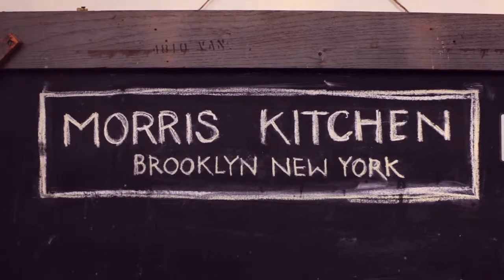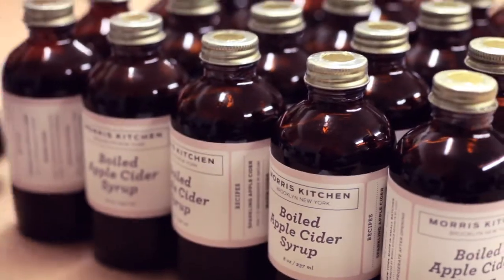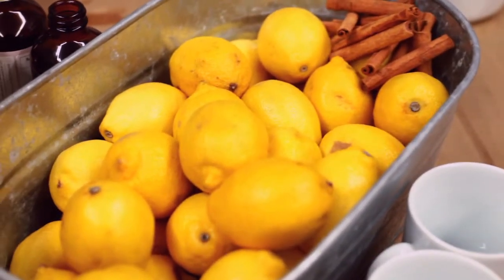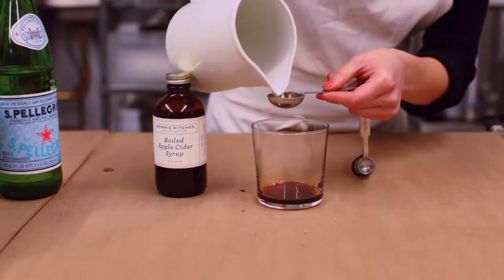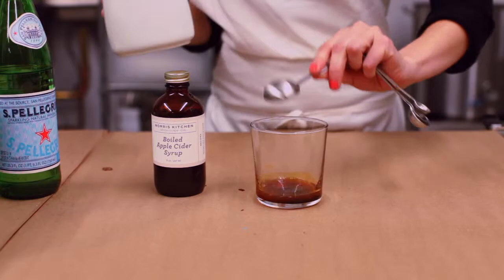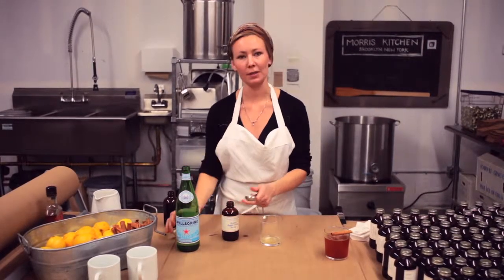We are making a boiled apple cider syrup spritzer. We're going to start with some fresh squeezed lemon juice — one tablespoon. Then we're going to add two tablespoons of boiled apple cider syrup.